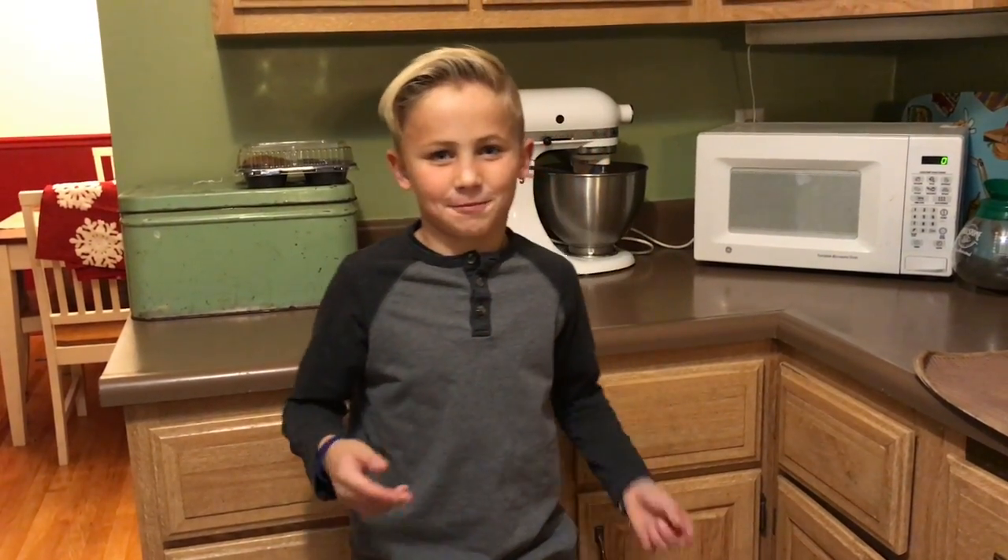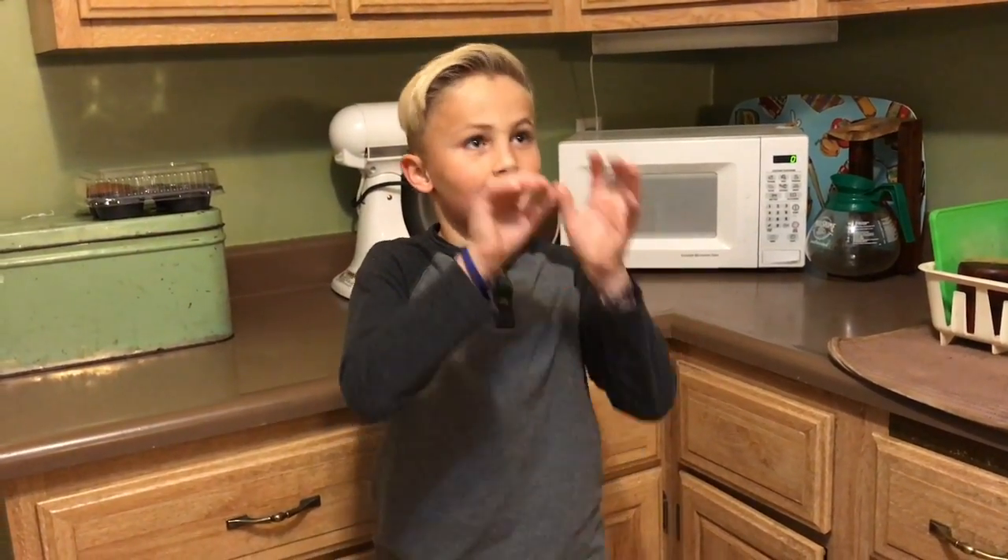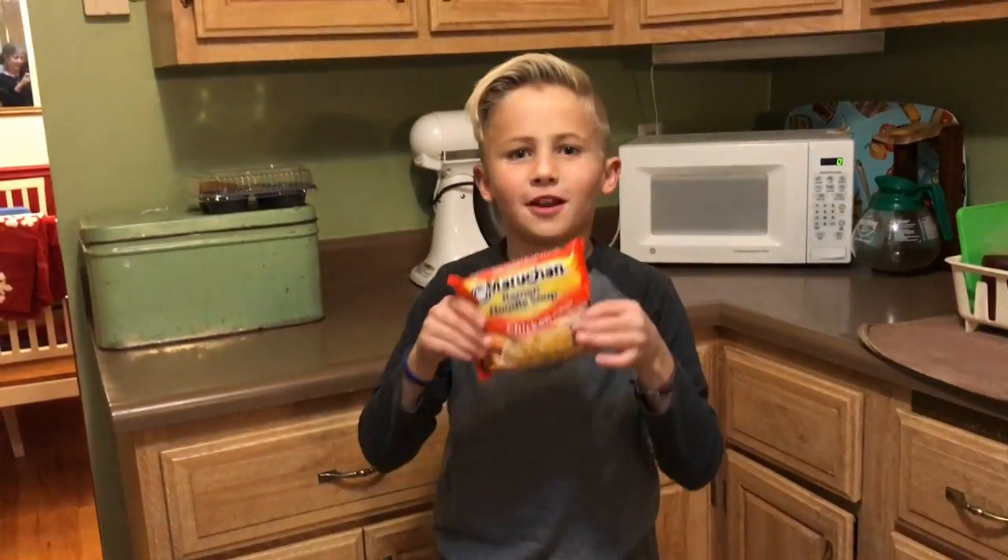Hey guys, welcome to another BradyKnox.com video. Today I'm going to be teaching you how to make ramen noodles.